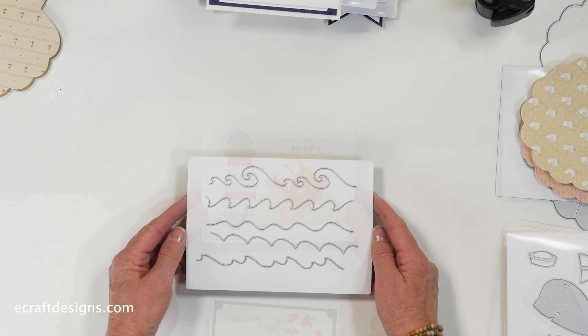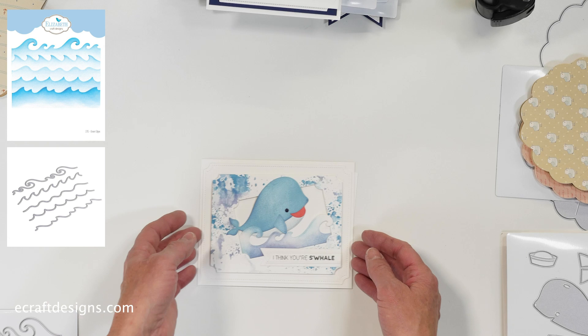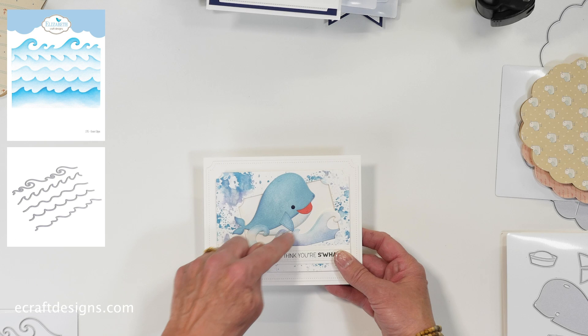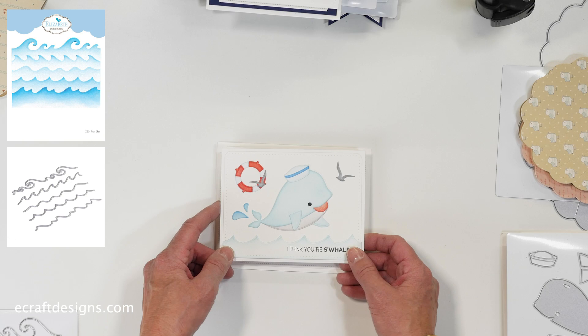Then the ocean edges die set — it comes with five little edges, fantastic to use and can be combined. I have two cards showing two different edges. When you cut one, the other side is also a great edge, so you basically get two edges from one cut. And this second card shows the whale jumping out of the sea. Love that set — combine everything together.